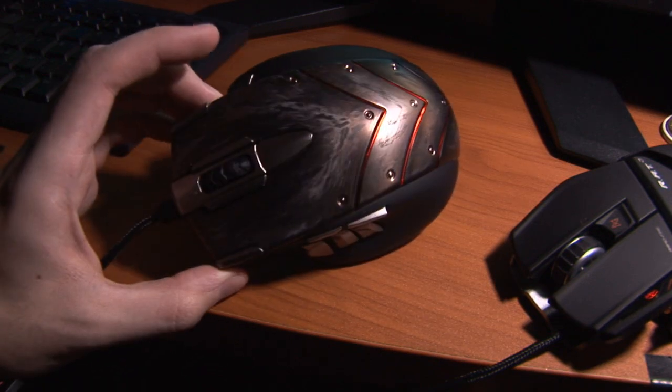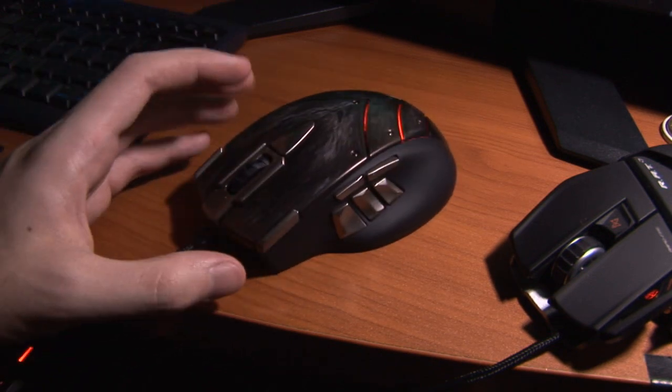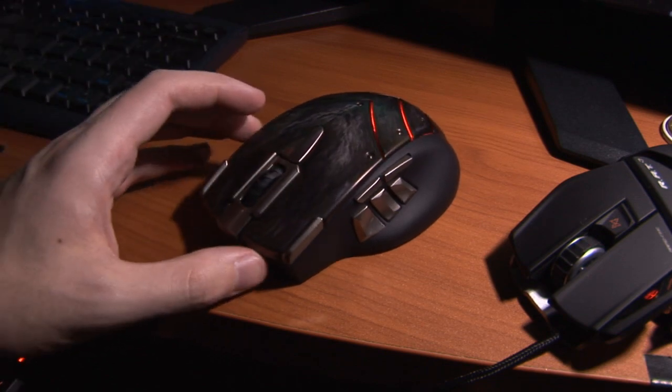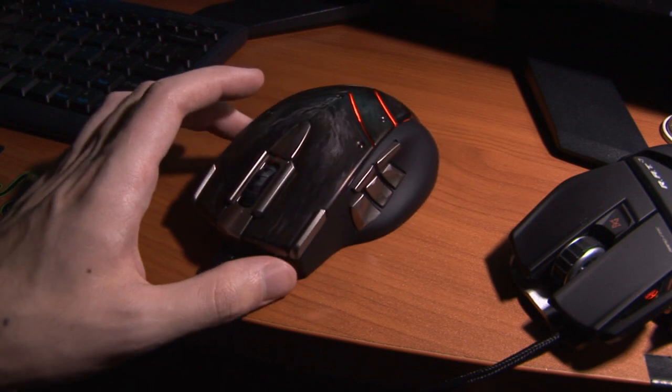It's definitely for MMOs and any other game that's kind of RPG-ish — kind of like Dragon Age, for example, which is what I've been playing. This mouse is perfect for that.